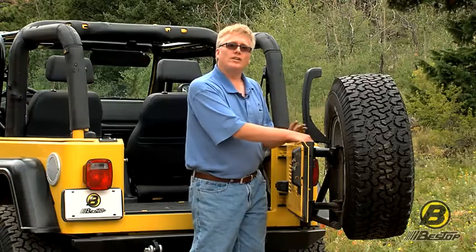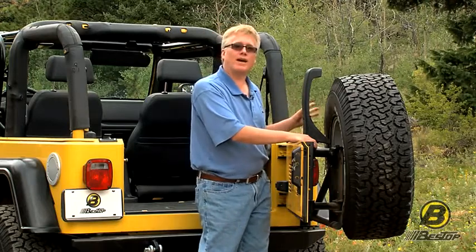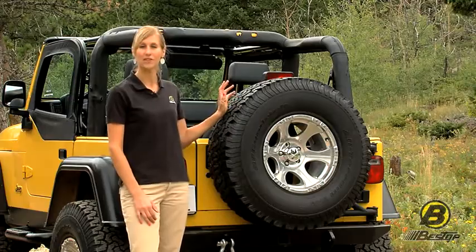That means that the weight of your tire is 100% supported by the strongest parts of the back of your Jeep. So this tire carrier holds a tire up to 200 pounds and 35 inches.